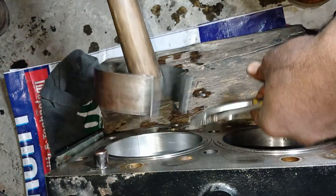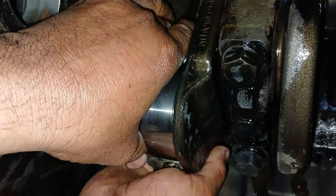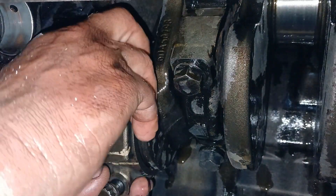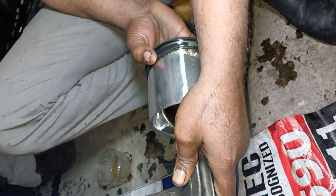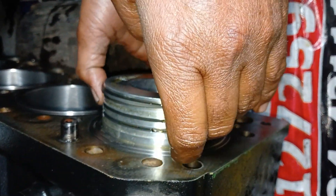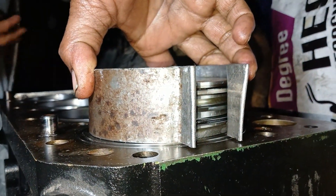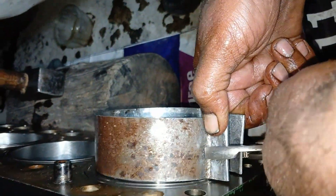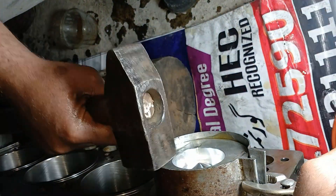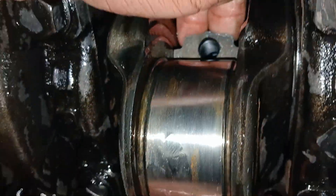Push the piston down until the top ring is into the liner. Then remove the piston ring compressor. Carefully pull the connecting rod and insert it against the crankshaft journal. Always dip new connecting rod cap screws in clean engine oil and install. Tighten cap screws alternately to the initial torque specification.